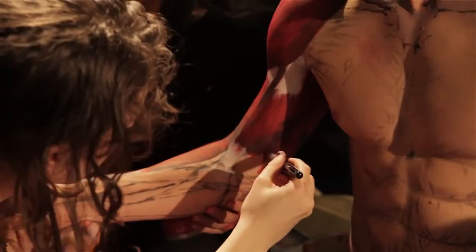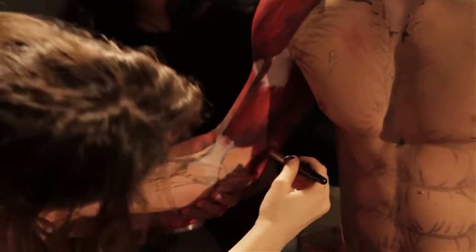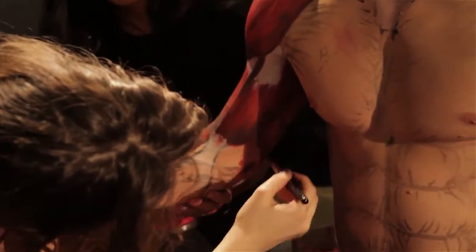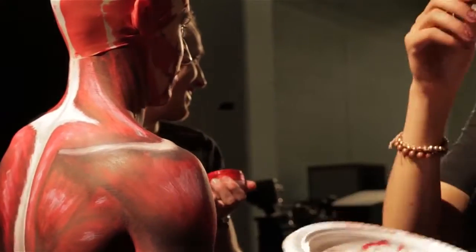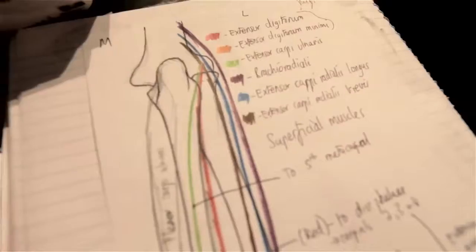They will start painting in the origins and insertions of muscles, the middle bit. They'll do it detail by detail, so each muscle will be painted in separately. We won't do a big red backdrop — the idea is that what we're doing is anatomically correct.